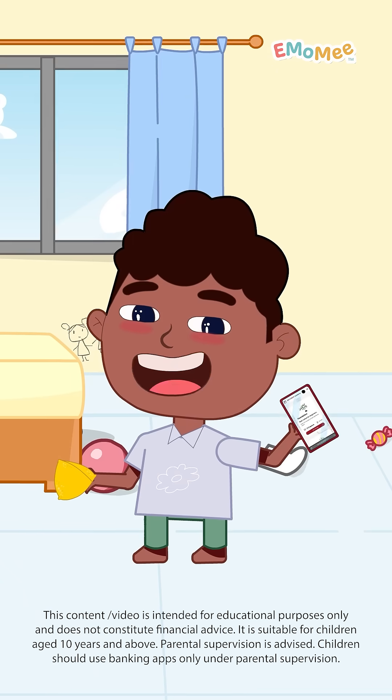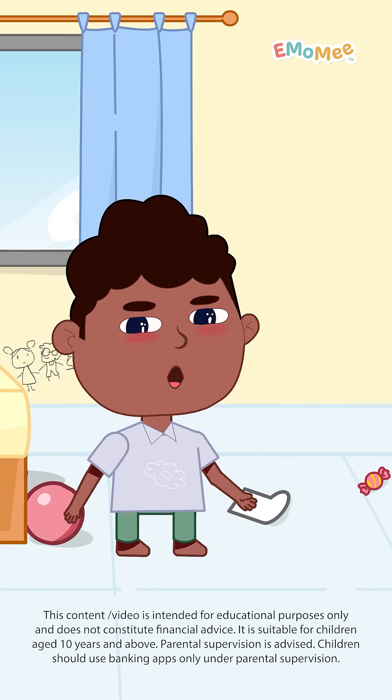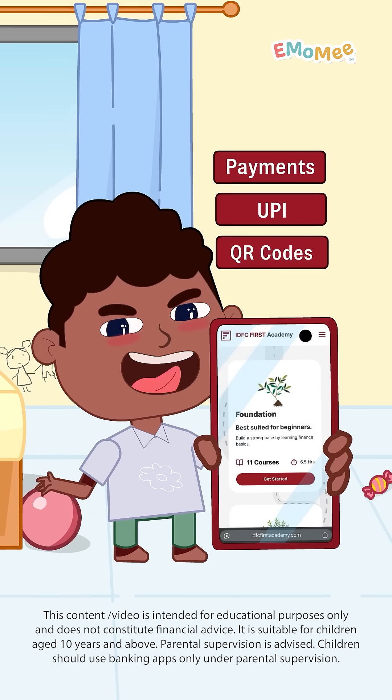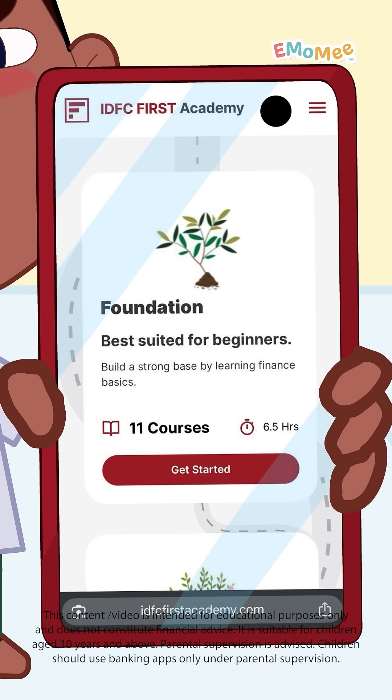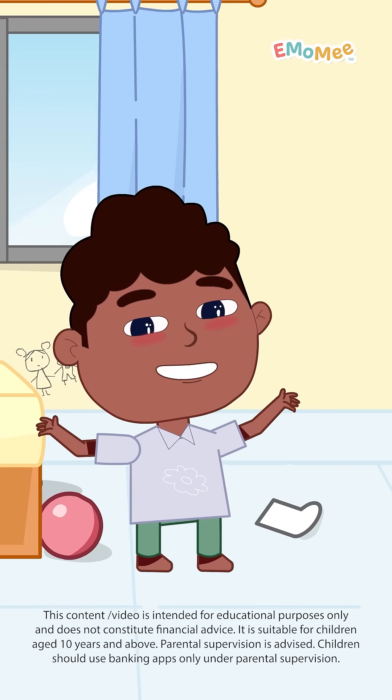Thanks to IDFC First Bank for teaching me how it all works. Curious about how other payments work? Explore the IDFC First Academy website — they make it super clear with short, free lessons that are fun to watch and easy enough for any kid to understand.